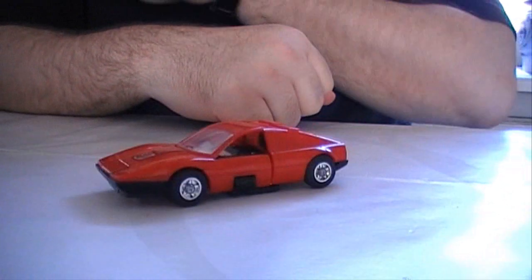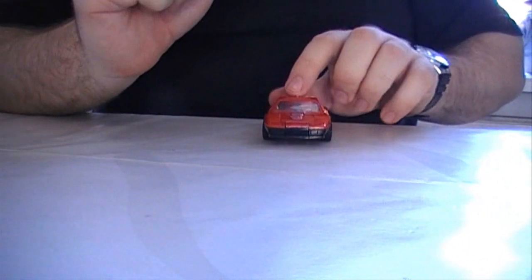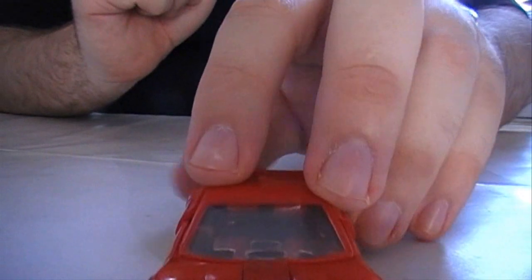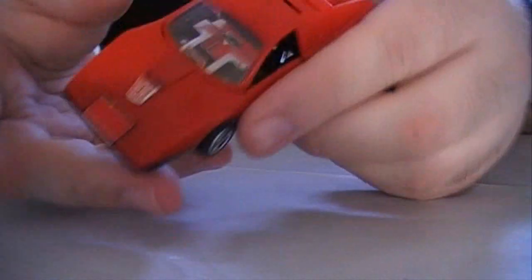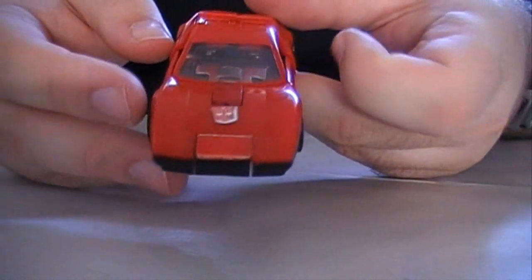But still overall he's a nice figure. It has a nice car mode, rolls quite freely. And mine's missing a couple of stickers, but that's okay.